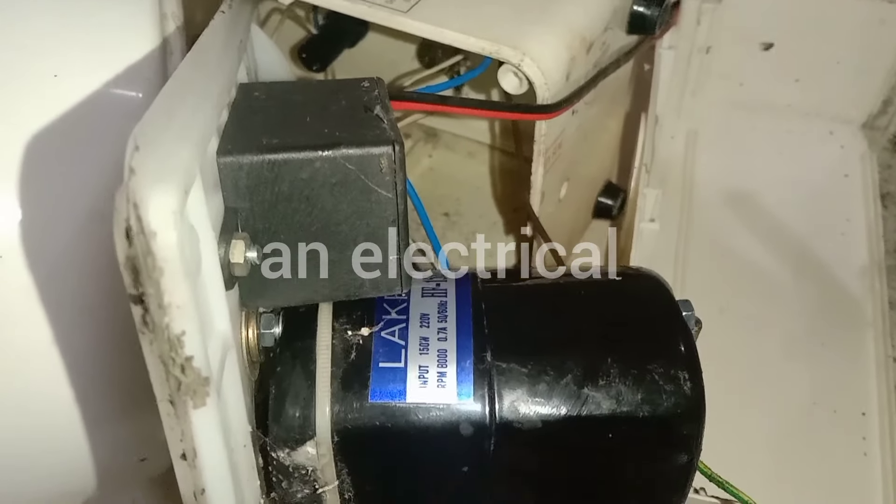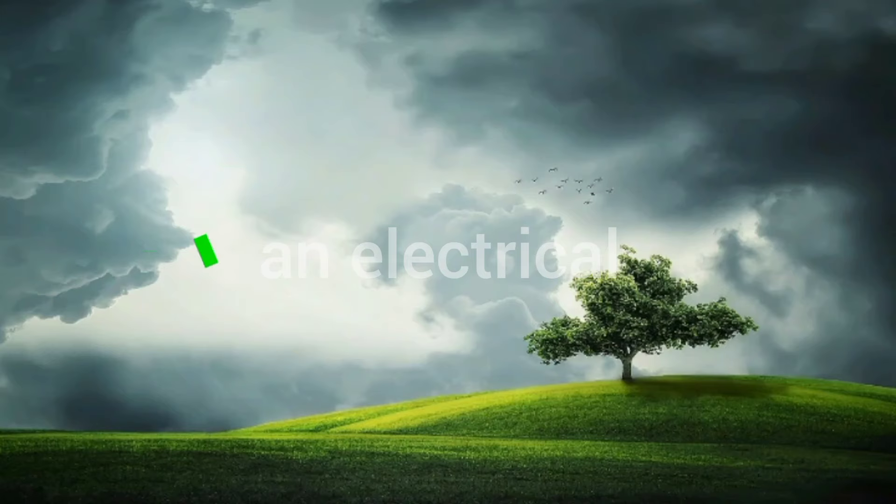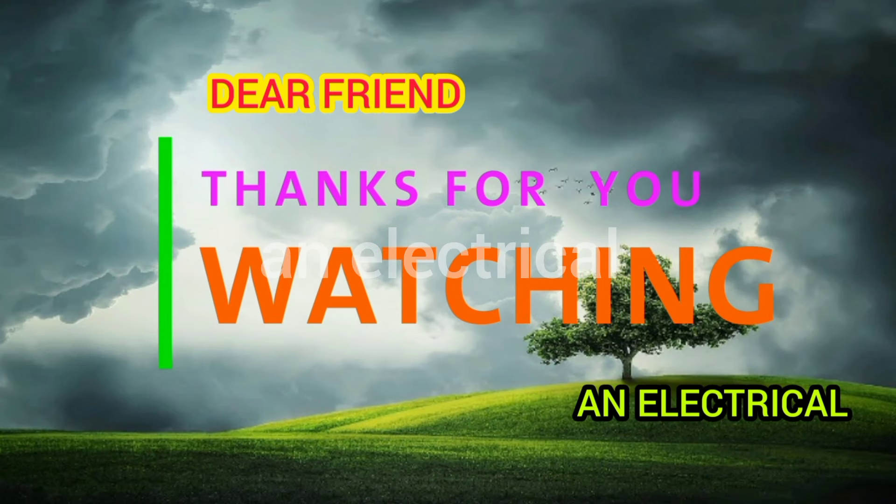Not gonna give you a normal channel at now. Thank you so much for joining us. See you soon. Bye bye!